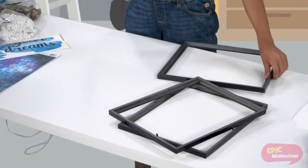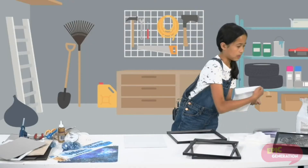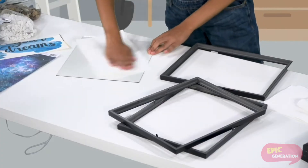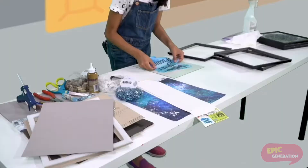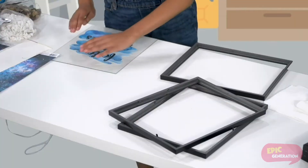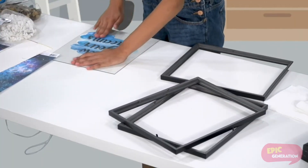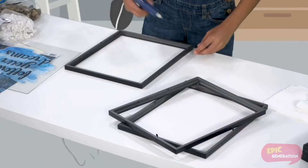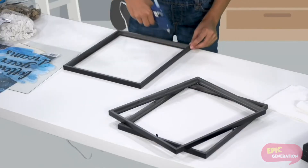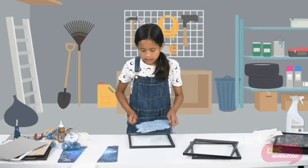Next you are going to take out the glass and you're going to want to give it a quick clean with some paper towel and some window cleaner. Next we are going to take the wall decals and carefully place them on. Now you are going to take your frame and put some hot glue in each of the four corners, then carefully place your glass in.